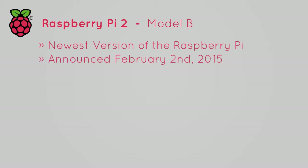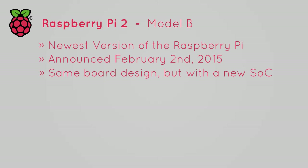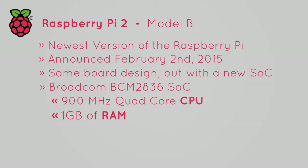The Raspberry Pi 2 Model B is the newest version of the Raspberry Pi. Announced on February 2, 2015, the Raspberry Pi 2 Model B features the same board design as the previous Model B+, but with plenty of changes to the components. It features the new Broadcom BCM2836 system on chip, a quad-core 900MHz CPU with 1GB of RAM, and the same GPU as the previous BCM2835 SoC.